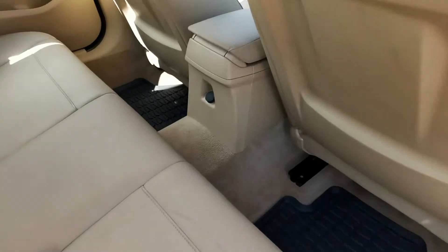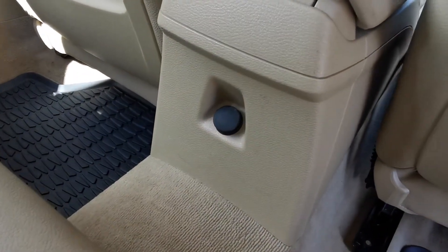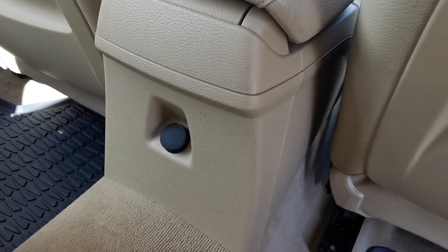Good bit of leg room in these. And there's a 12-volt point there for rear passengers to use as well.